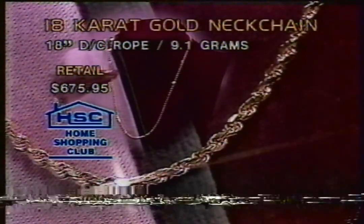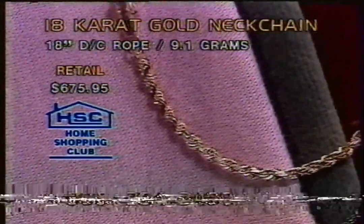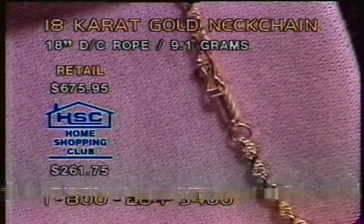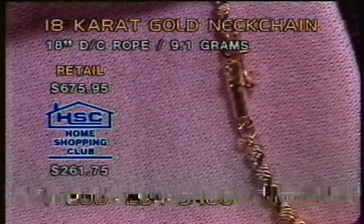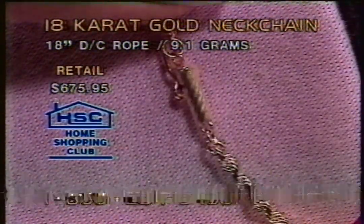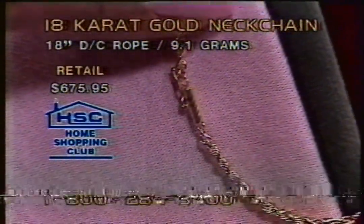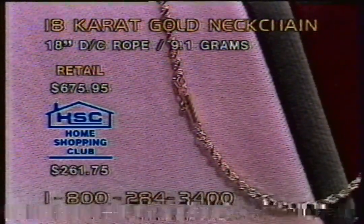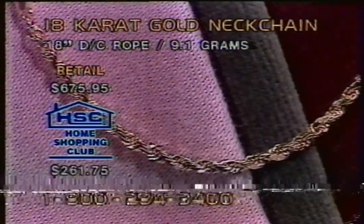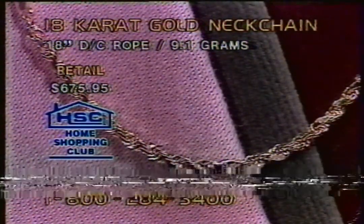Hi, this is Brian. Welcome to the Home Shopping Overnight. Your name, please? It's Norma Villafor. And Norma, where are you calling from? The Bronx, New York. What do you think about this, Norma? I think it's great. Now, you see on the screen that barrel safety clasp? Yes. That is security and safety right there, Norma. I have that on my rope. And I'll tell you, if you were to add this to your chain, it would cost you around $35 - at least that much.